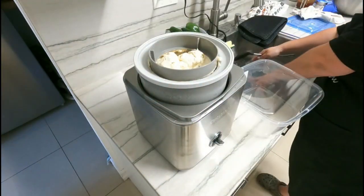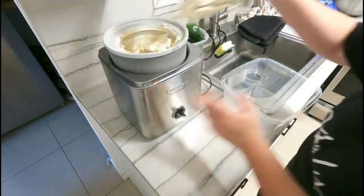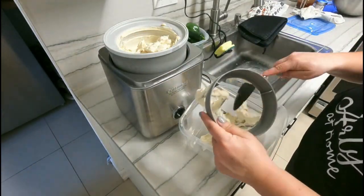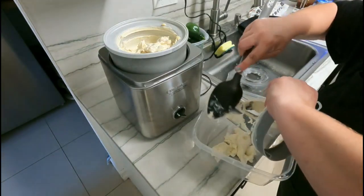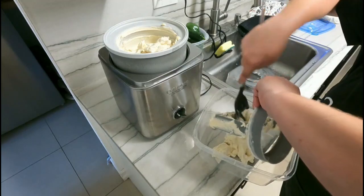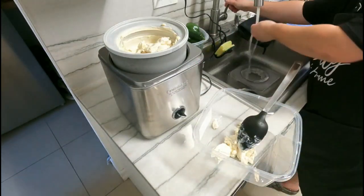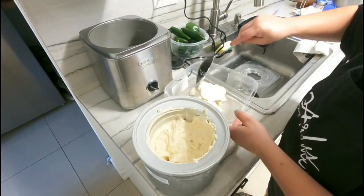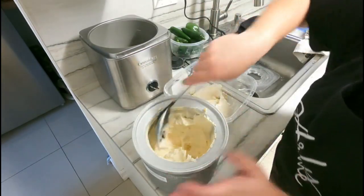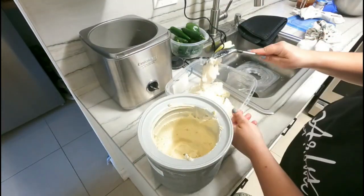Our ice cream is absolutely done — look at how beautiful and rich and creamy that is! I'm just going to use this plastic container — I love these Tupperware-style containers from Dollar Tree because they have a lid. I've seen videos where people use loaf pans, but loaf pans don't have a lid. Let me push that back — look at that, beautiful. I'm going to scrape the sides making sure we've got every last little bit of it.